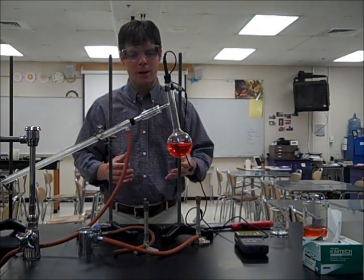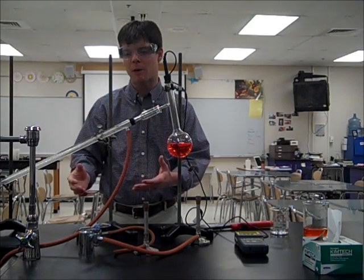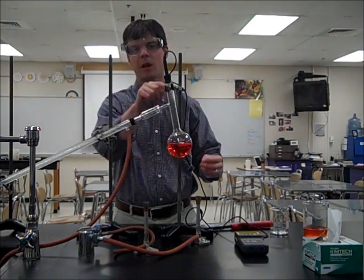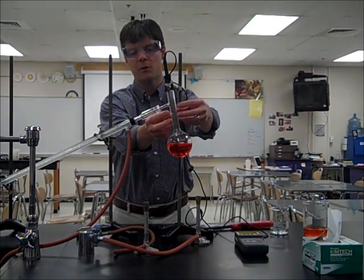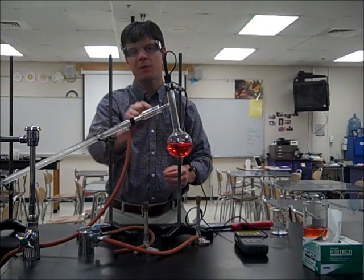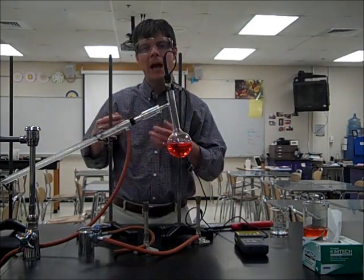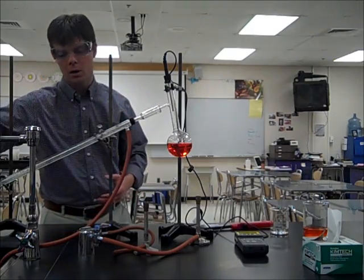In order to take a better look at this process, we need to better understand our distillation apparatus. We have a distillation flask, and you're going to notice I've stoppered this. I also have inserted a probe so that we can measure the temperature of vapors that are going to be generated right here. There's also a tube that comes off the side of the flask which enters into this condenser tube, and the condenser tube has an inlet for water right down here so we have water coming from the sink.